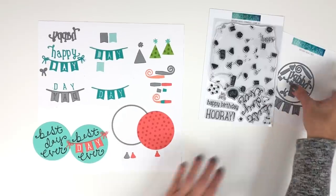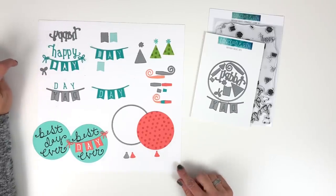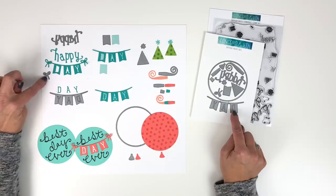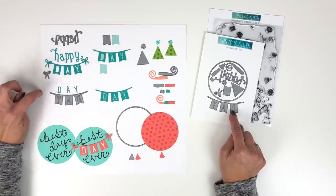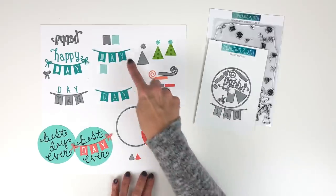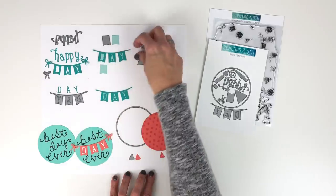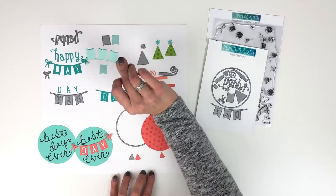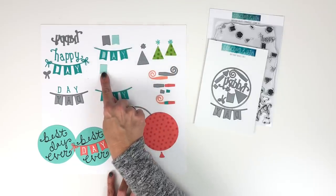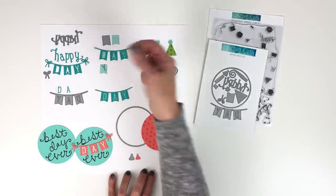In the set you've got the word 'Happy,' which you can use the fallout letters from. Then you have this cute banner that says 'Day.' When you die cut the day, you can use this little bow to put on the ends of your banners, and the little letters from the word 'day' fall out to use individually. This banner piece was designed so it die cuts another little banner pennant — so when you die cut the word 'day,' you can back it with another piece of cardstock and you've already got the pennant die cut. You can also place the individual letters on top of this little panel.